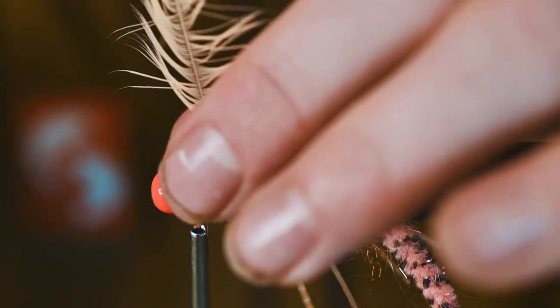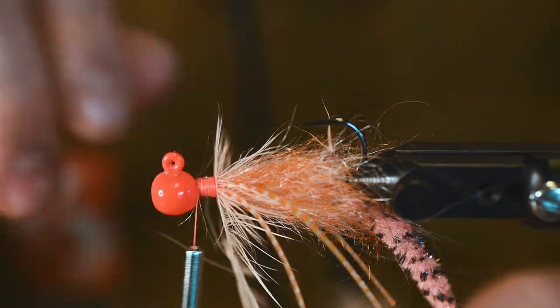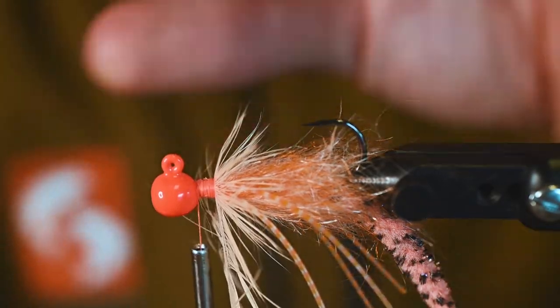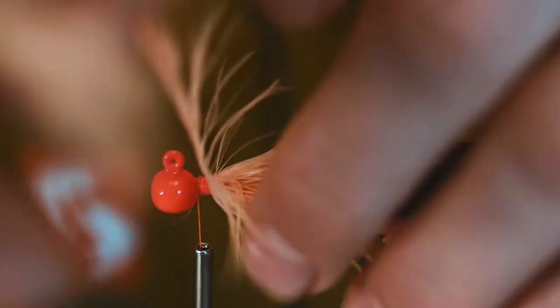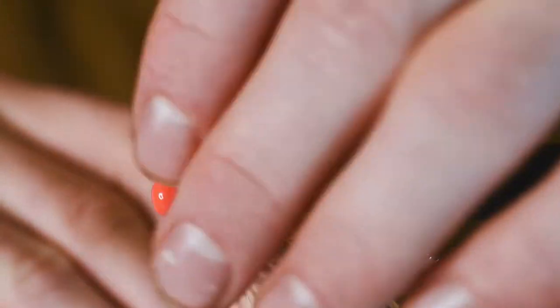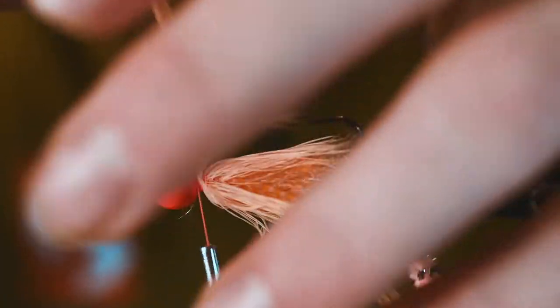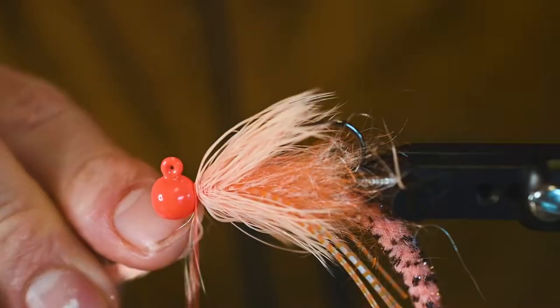Let's see if we can wrap this feather a little bit better than how we did on the fly version of this pattern. Maintaining those fibers going back as we continue to wrap this schlop in forward. Right behind the jig head we're going to finish that off.